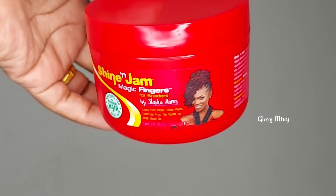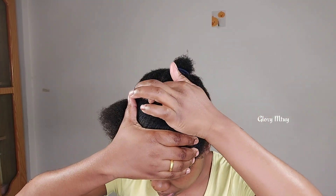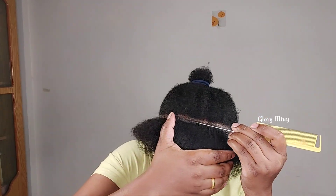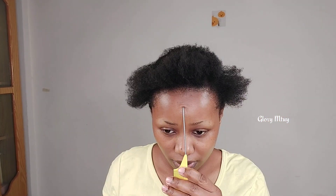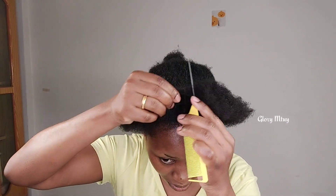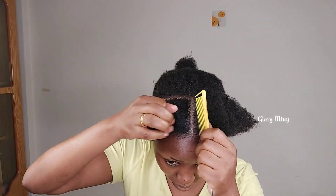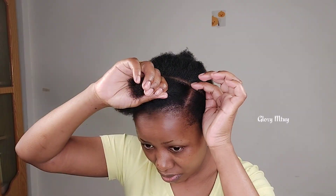I just started with fresh hair. After I make a line, I use this Shine and Jump gel to get clean sections. If you don't have this, you may use any kind of gel that works for you. I apply it on the section, then redo the line again. In the front part I'm going to make four sections — first I make half of this section so I can get four even sections, then I apply some gel and make the line again.